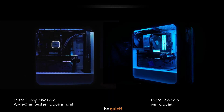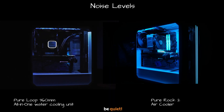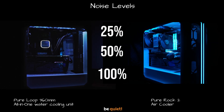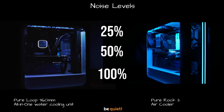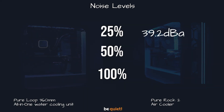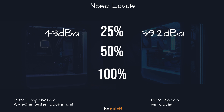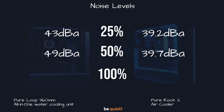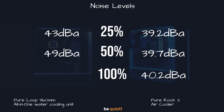This brings us to testing fan loudness, and I have very high expectations in this section — after all, this is a be quiet product. For this test we're using the same rig and manually adjusting fan speeds between 25%, 50%, and 100%. The noise is measured at 80 centimeters away from the PC, and our room noise floor is 38.3 dBA. At 25% speed we see 39.2 dBA on the air cooler and 43 dBA on the AIO. At 50% speed we see 39.7 dBA on the air cooler and 49 dBA on the AIO.